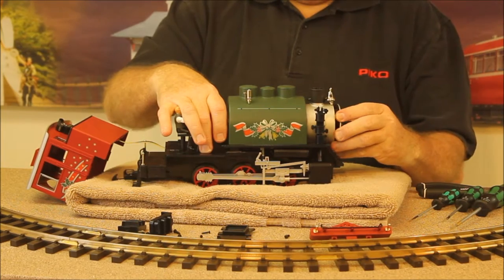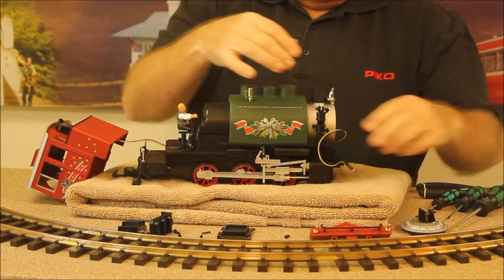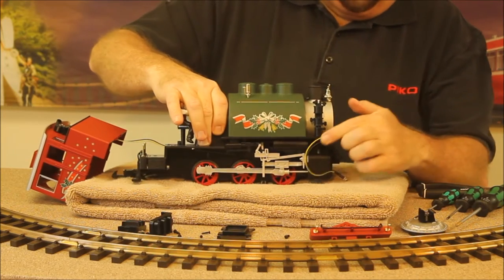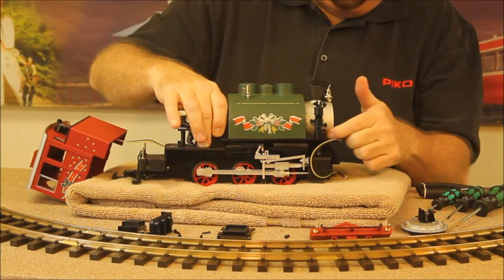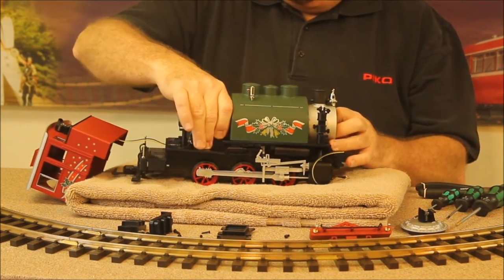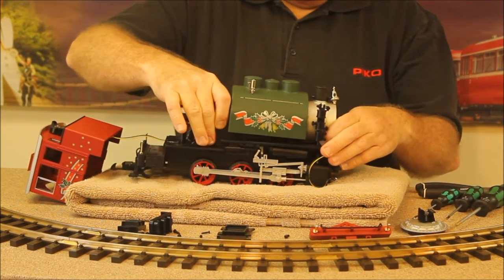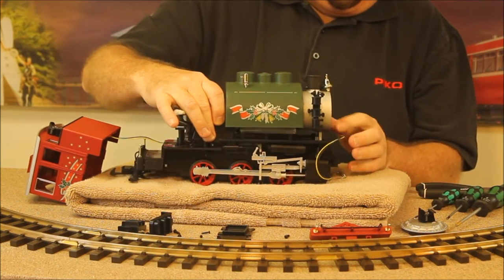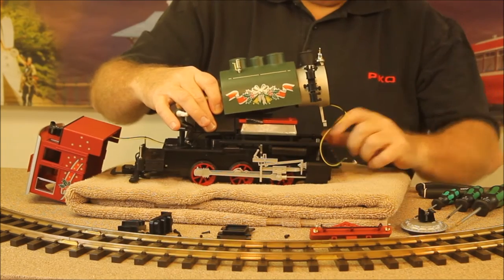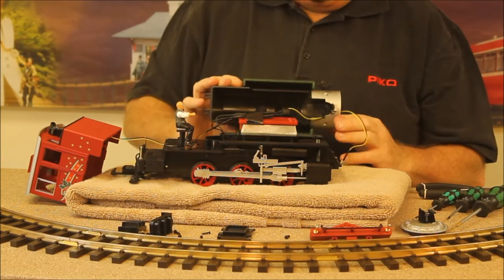We're going to pull the smoke box front off and pull the headlight out — this gives us a little more leverage and a good grip on the boiler. The little steam pipes kind of snap into the lower part of the smoke box front. We're going to lift up on the rear of the boiler, gently jockey it back a little bit, and unsnap that little tab from its place in the chassis, and the boiler will lift off pretty clean.